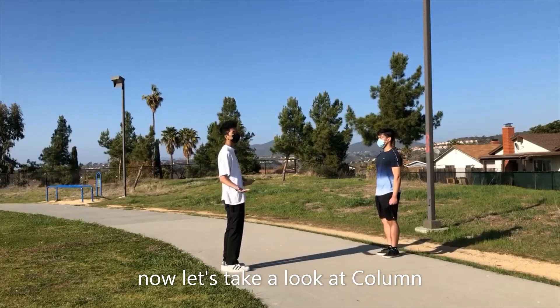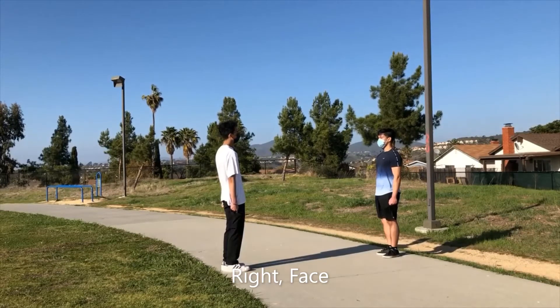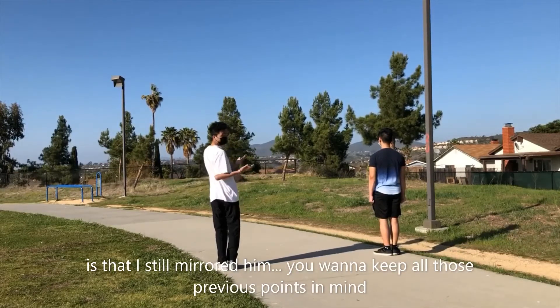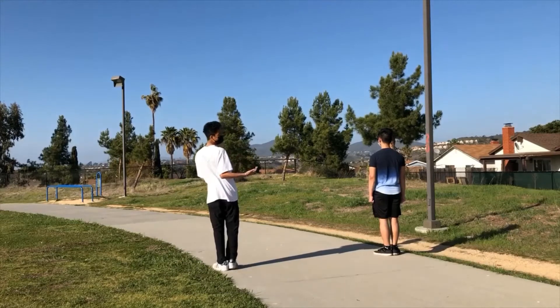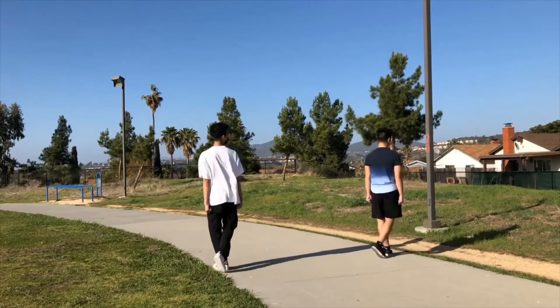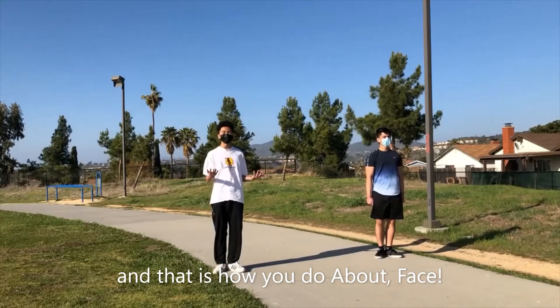Now let's take a look at collar arm. Right face. Something that you want to know is that I still mirrored him — you want to keep all those previous points in mind. About face. About face. And that was how you do about face.